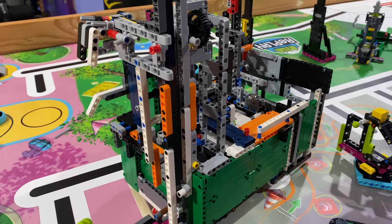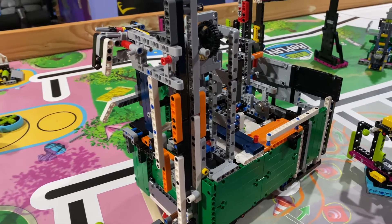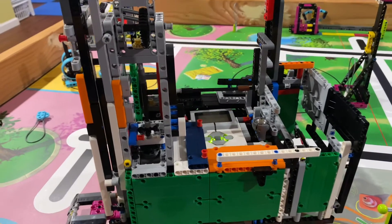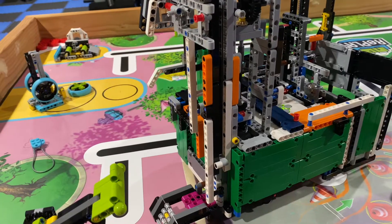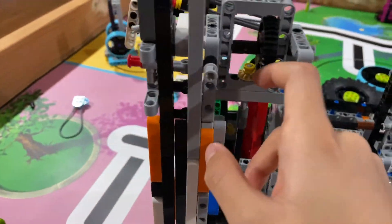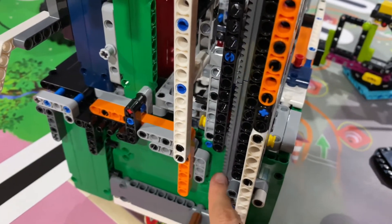You might recognize this — this is where we're going to talk about the mechanisms I used to solve this run. Undoubtedly the most important part about this run is these gears. I had to make them super long because that's the only way it would be able to fit the basketball hoop.